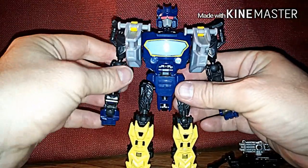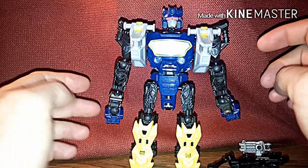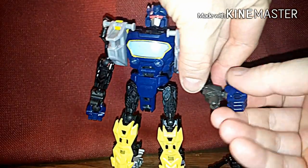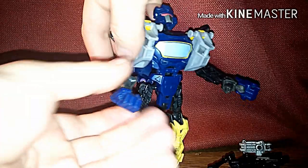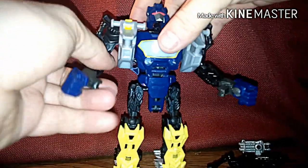Now we're getting him almost formed. He's almost getting there. We've just got to take the hands, bring these up, turn them in at an angle, and down. Bring that up, turn it in. And there you go.